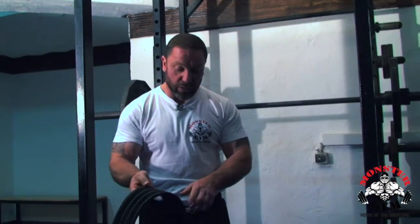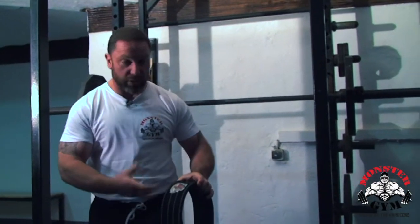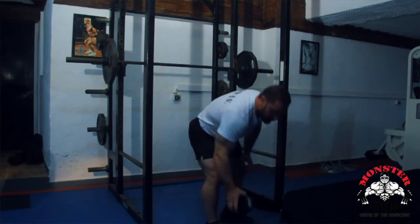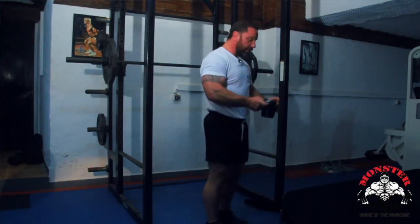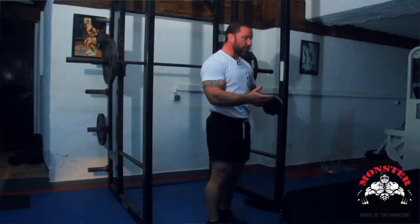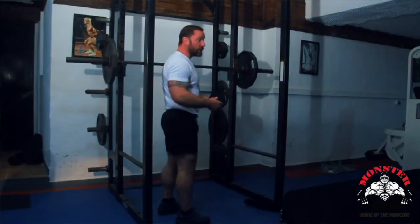This is more of a powerlifting-size belt; there are smaller belts that people use too. Knee wraps - again, safety first. If in doubt, if you think the weight is heavy for you, please put these on. It's way safer. Better to be safe than sorry.